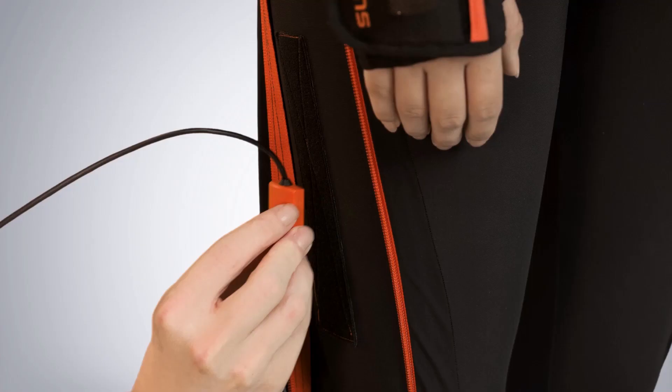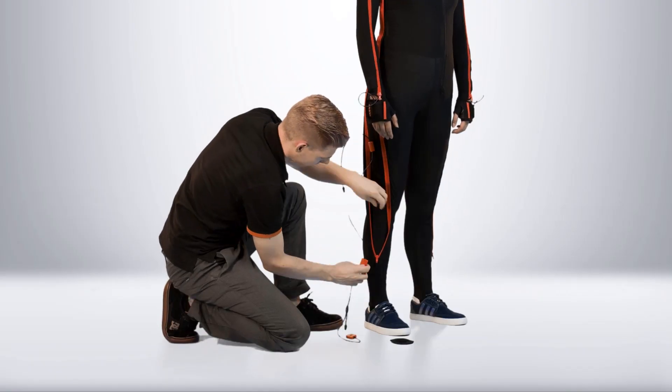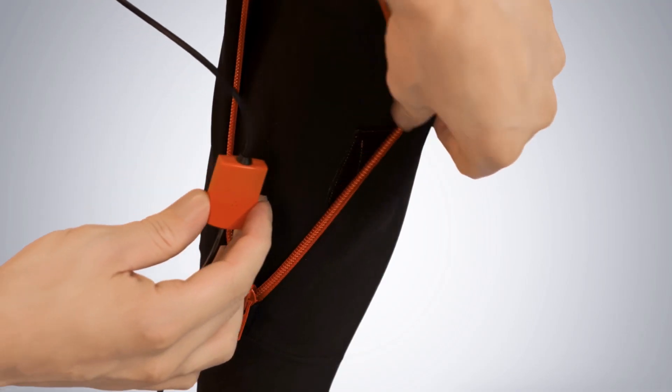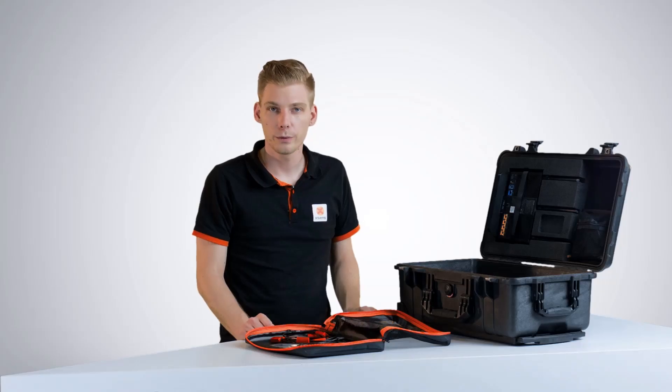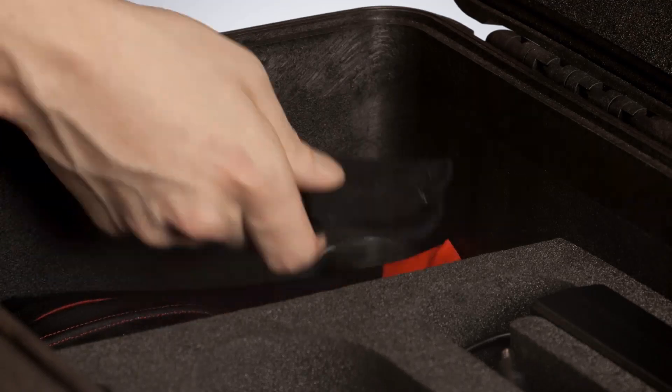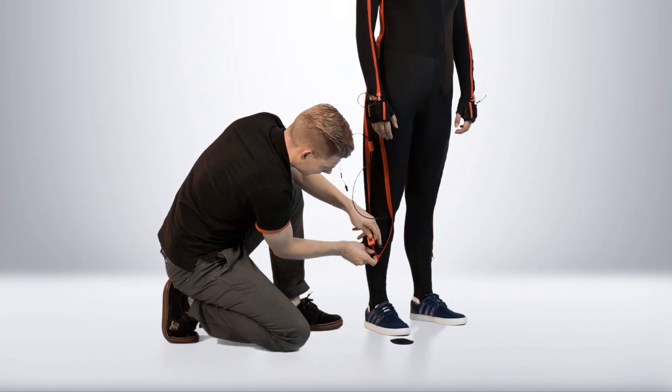For the upper leg, make sure to place the motion tracker on the flat surface well above the knee. When placing the lower leg, make sure you place the motion tracker on the flat surface of the shin bone. Now all we need to do is put in the feet motion tracker with these pads.